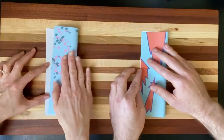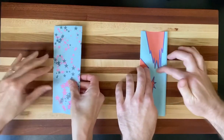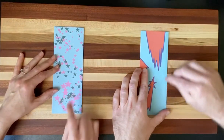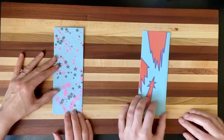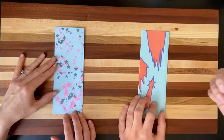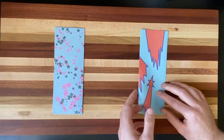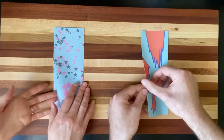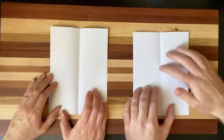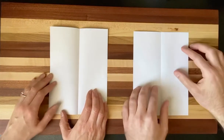Go ahead and match your edges up. It does help to do this on a really hard surface — we have a cutting board under our paper because our black table was kind of squishy. So don't try to do this on the carpet; you want a nice hard table. Take the back of your nail and press on that edge to get a nice crisp line. Then we're going to open the page back up — this is going to be a reference line we'll be using throughout the design.